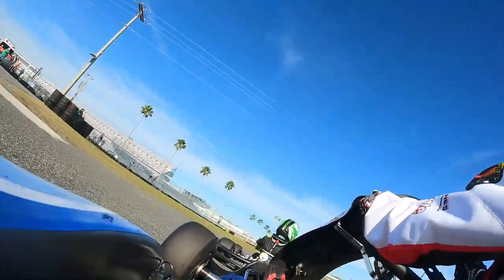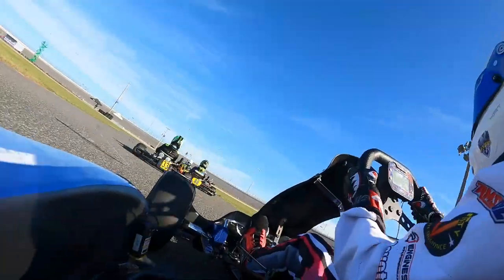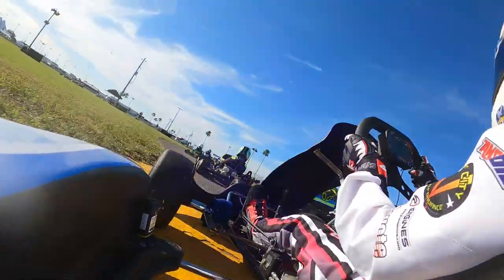Apologies for the bad camera angle. As the race went on, with all the bumps on the track and how loose we set the camera, we didn't quite tighten it up enough, so it kept moving around. Apologies for the bad camera angles.